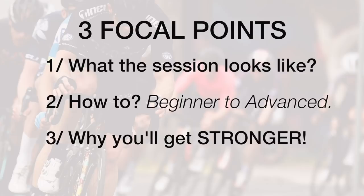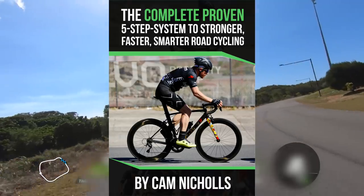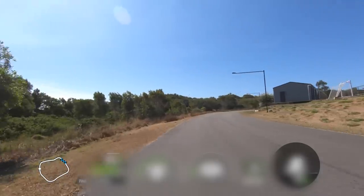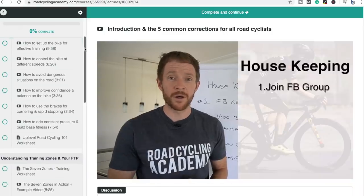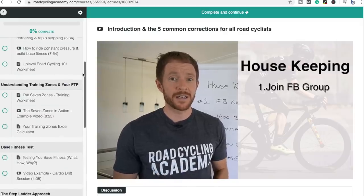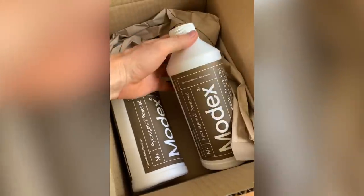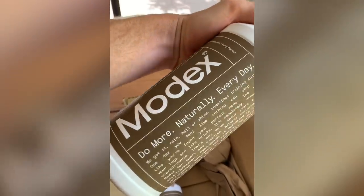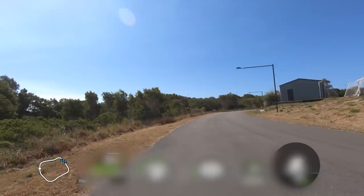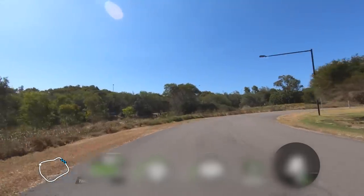Before I take you through the process, please note that I have a free ebook for road cyclists looking to take their performance to the next level — I'll link to that below. For those who'd like to consider my online course for road cyclists, I've still got a couple of spots available — I'll link to that below as well. Some exciting news: all members that join the Up-Level Road Cycling Course will be receiving a free bottle of a performance-enhancing supplement called Modex, valued at 70 AUD.